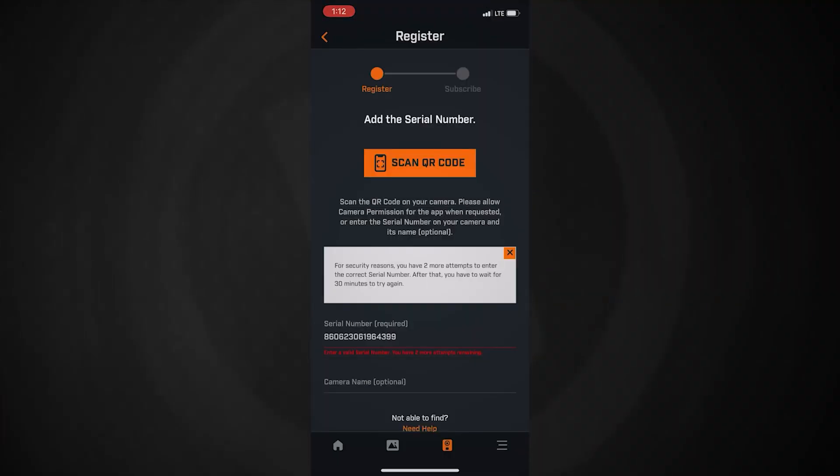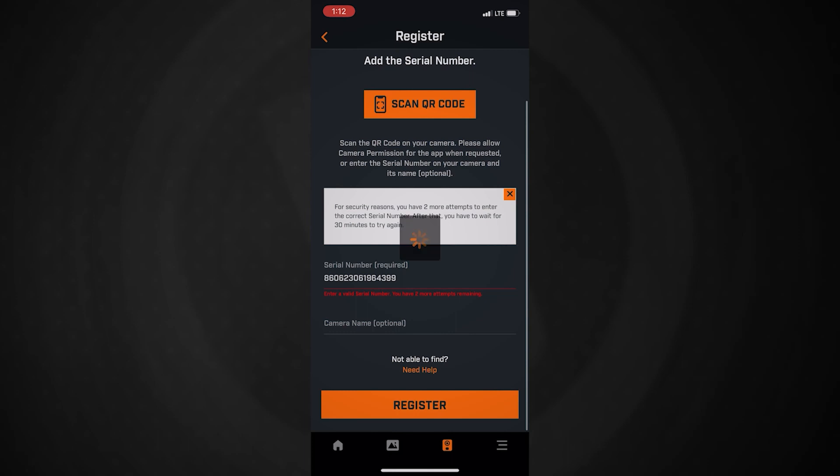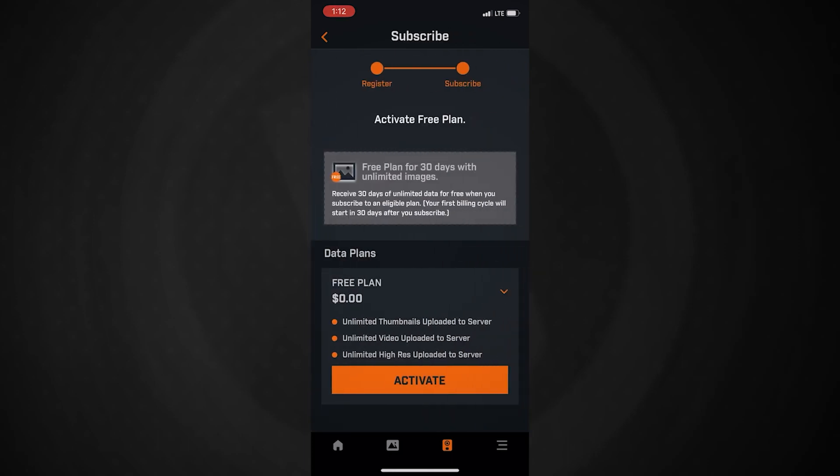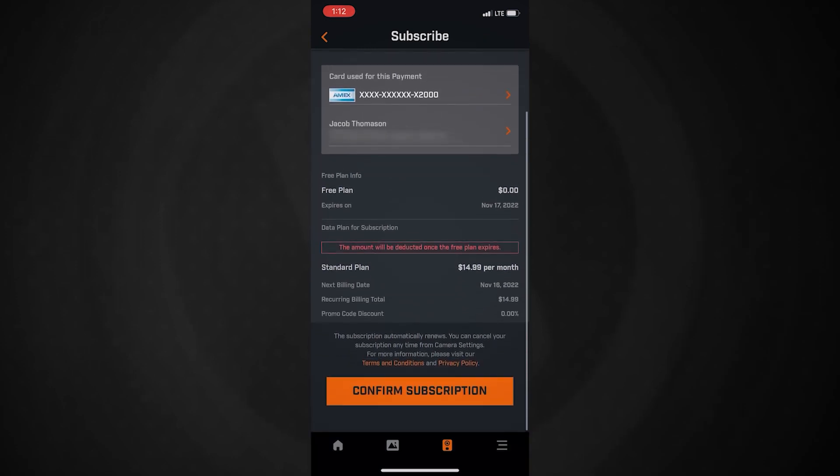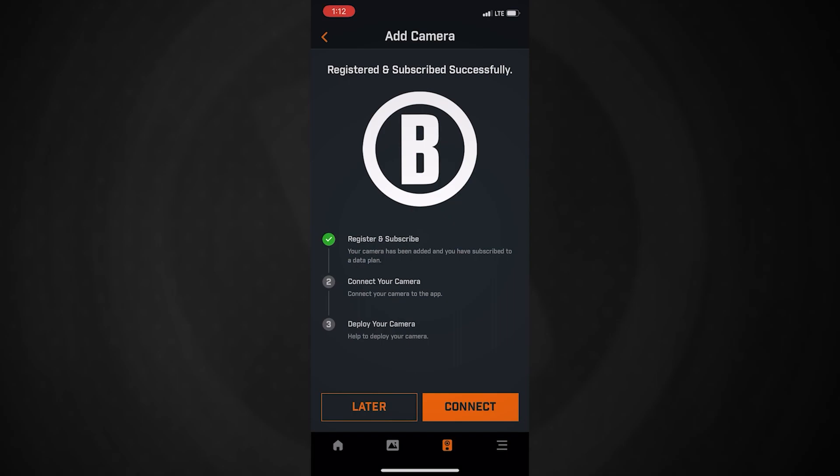Once the camera is recognized by the application, it's going to prompt you to sign up for a data plan. We give you the first 30 days free. It'll ask you to sign up for either an unlimited plan or a standard plan after that, and then the camera is set up and ready to go in your app.